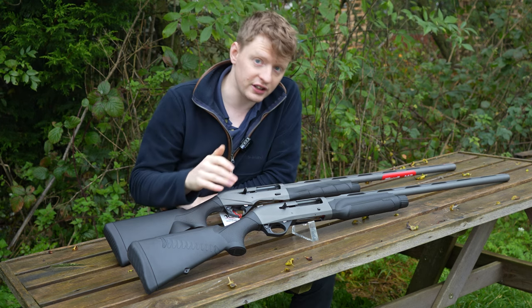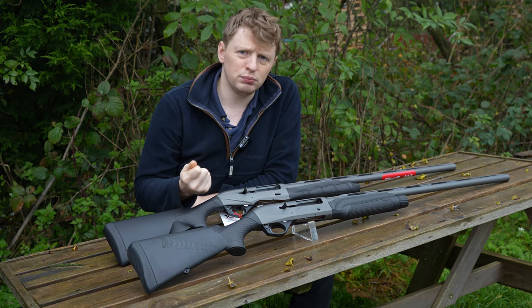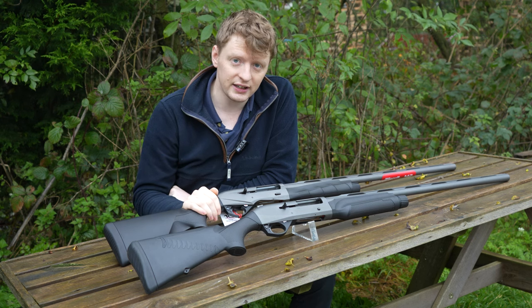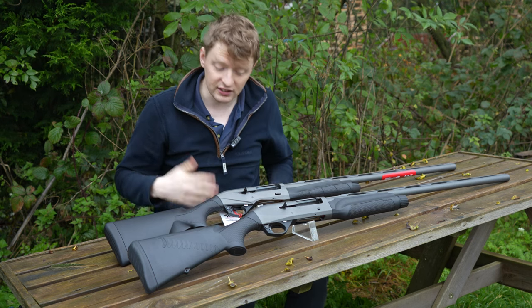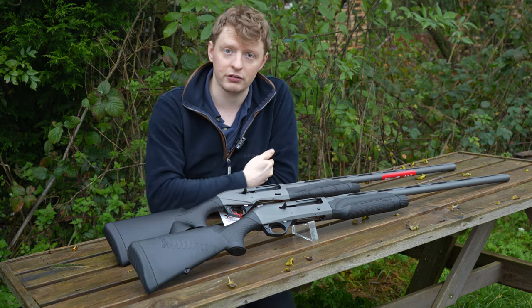Being Cerakoted on both of these models as well — the Cerakote is a lot better than the old traditional blued finish. A lot more hardwearing, easier cleaning, less rust. For wildfowling and that sort of thing, Cerakote is a no-brainer, in my opinion.